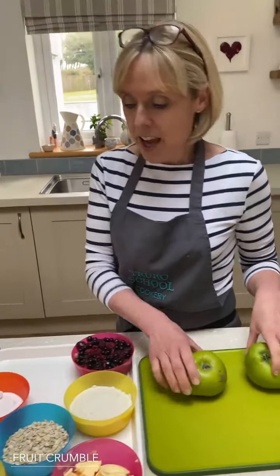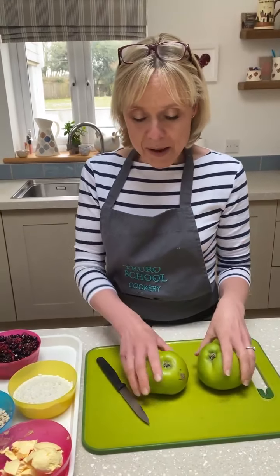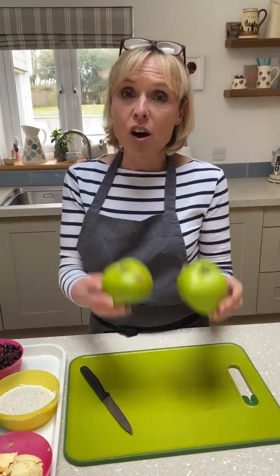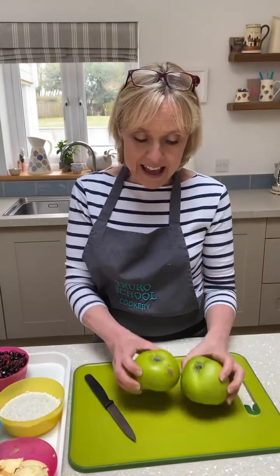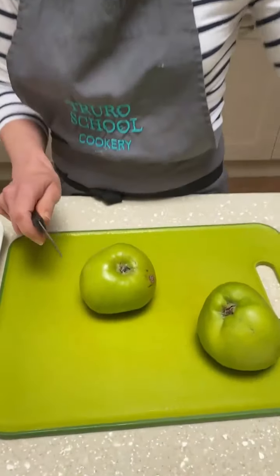I have a bit of a theory about a crumble filling — it is nowhere near as good as a topping. My theory, coming back to it, is that you always need a base of apples. Now, these are Bramley apples — lovely little beauties. What we're going to do is chop them up and pop them into the pan, because that gives you a sort of puree.